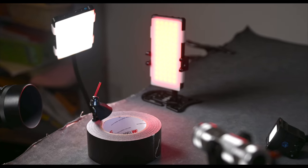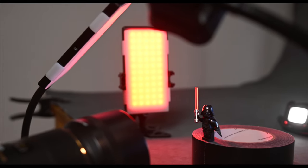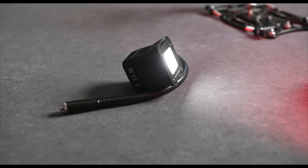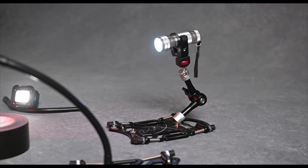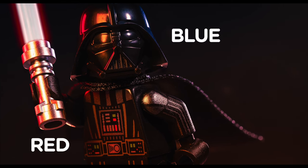The key light is our trusty Panel Pro, placed in front and slightly to the left of Darth, dialed down to 25% to give that dark, mysterious vibe. To mimic the iconic red glow of Darth Vader's lightsaber, I used another Panel Pro on the left, set to red. To make Darth Vader pop from the background, I added a Lume Cube behind his left side, serving as a kicker light. And for that dramatic edge light on his right, I used a tactical flashlight. This flashlight casts a cool blue hue, creating a striking color contrast against the warm red glow.